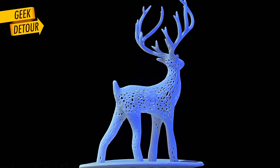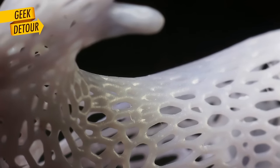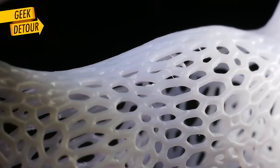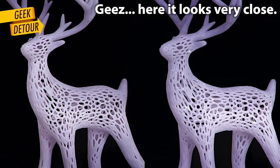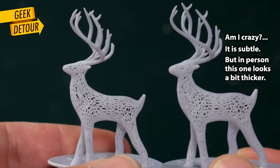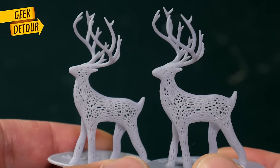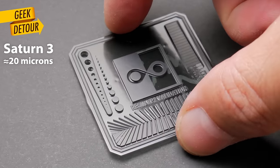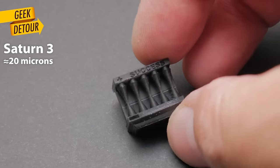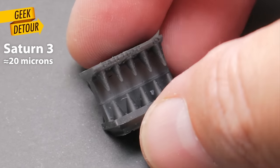To me, resolution is a no-brainer — the higher the resolution, the better. Unless you make a mistake. This deer is the test model that came with the Proxima 2K, printed at 50 microns. On the Saturn 3, the pixels are so small it doesn't even look 3D printed. But I made a mistake — I overexposed a little bit, and this fine mesh got a bit thicker. So when you see both side by side with the naked eye, the thinner mesh seems more delicate, and anyone would say it has more details. You really need to test every resin on a new printer, because a thicker print looks bloated and less sharp. You will always need to print a bunch of exposure tests — and the calibration cones are telling me I still need to reduce my exposure time, which means you'll also be printing faster.